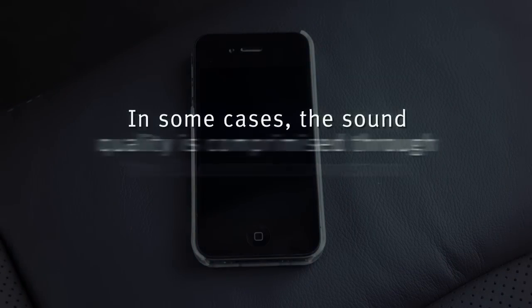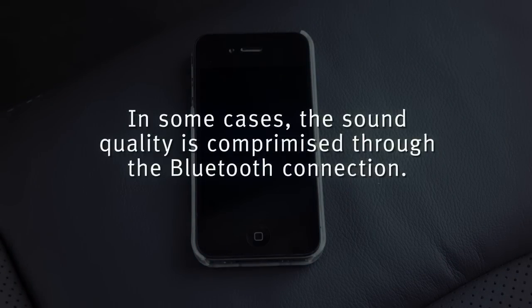In some cases, the sound quality is compromised through the Bluetooth connection. If you have this experience, we recommend using the USB audio input.